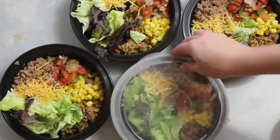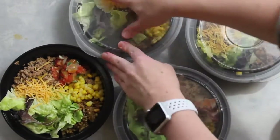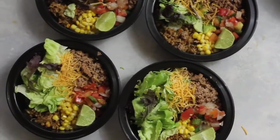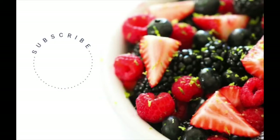I add the taco sauce right before I'm about ready to eat. When you're all done, just put the lids on and pack them in your fridge. These should last about five to six days in the refrigerator. In total, each bowl has 401 calories, 44 grams of carbs, 8 grams of fat, and 36 grams of protein.